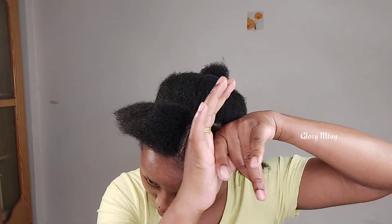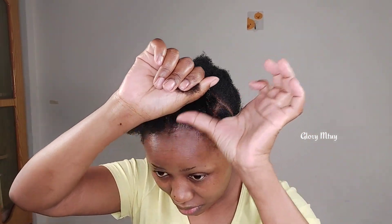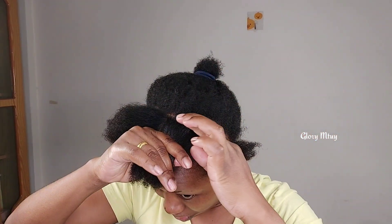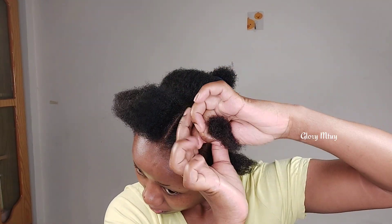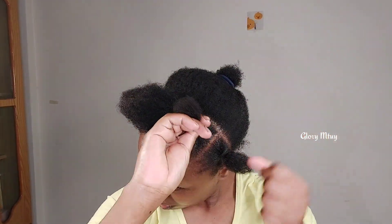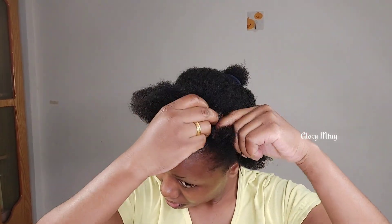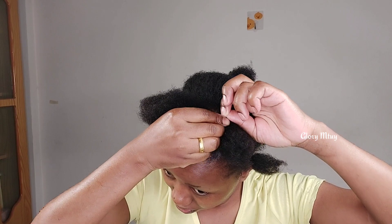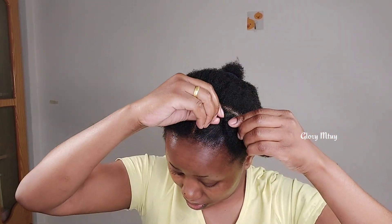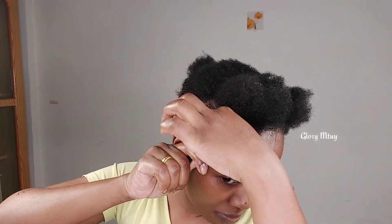I secure twice, then trim the excess yarn. I apply some gel on the section again to make sure I hold all the hair together, then I take a piece of yarn or wool, wrap it a couple of times, secure two times, and after that trim the excess yarn.